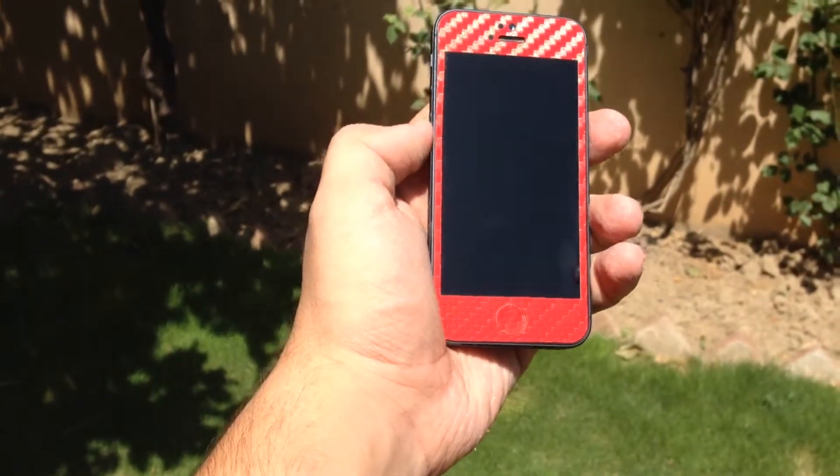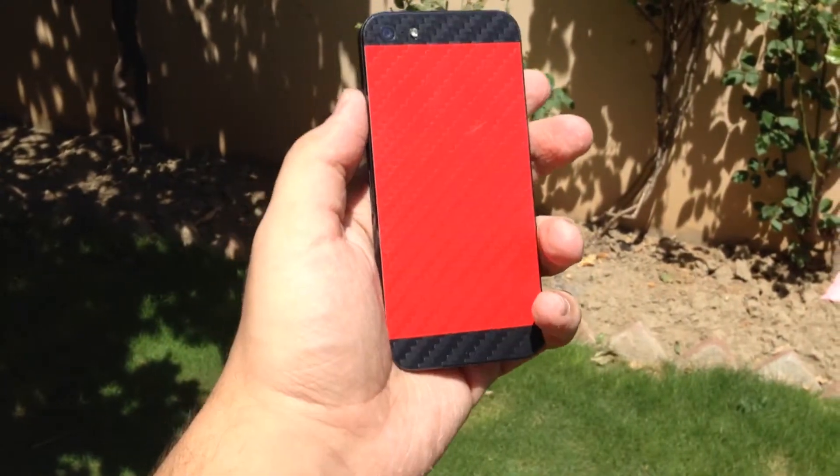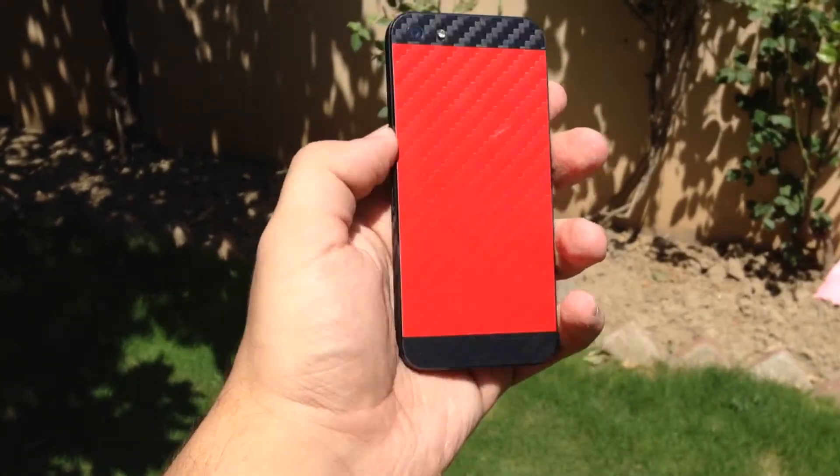Hey guys, Virtual Yaksha here, and in this video I'm going to review the iCarbons two-tone skin for the iPhone 5 and 5s. So without any further ado, let's jump right into the video.